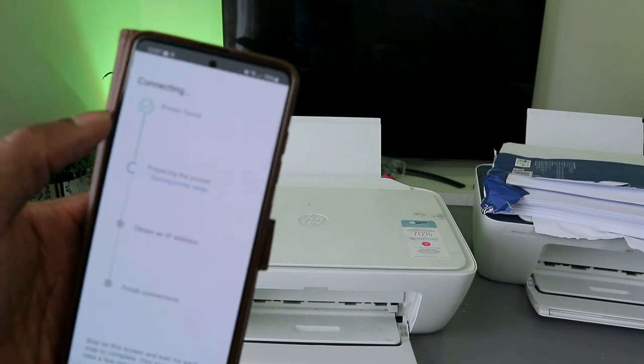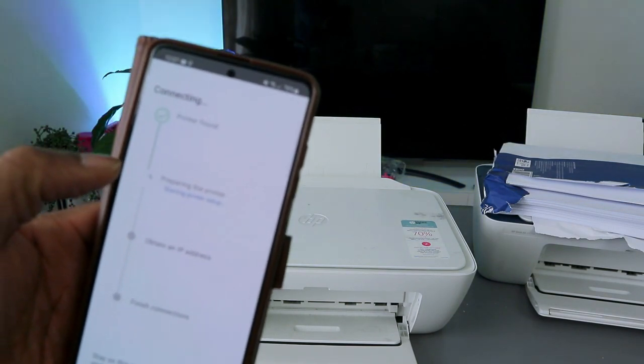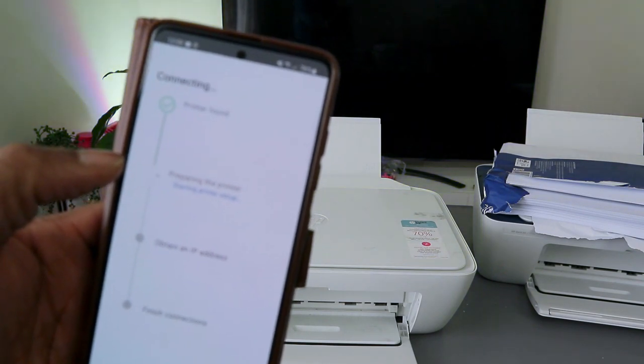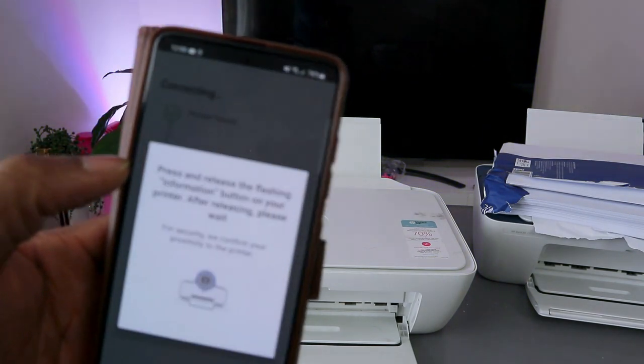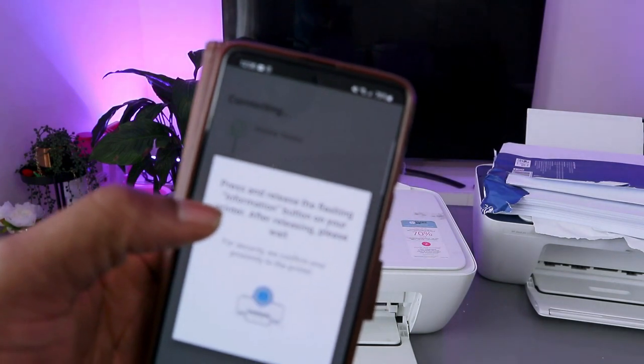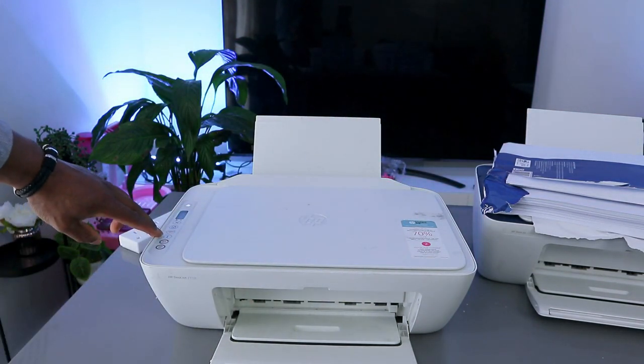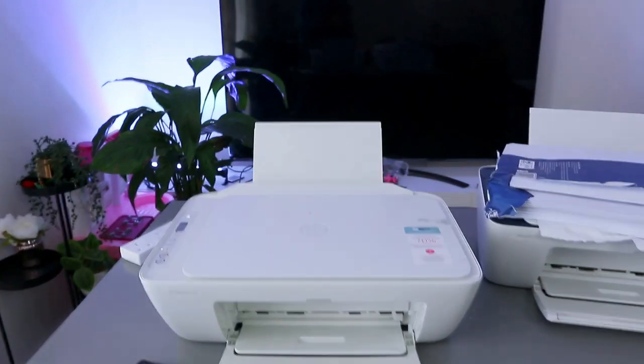The app is preparing the printer. Now press and release the flashing information button on the printer. You can see the information button light is flashing — just press it once and release.